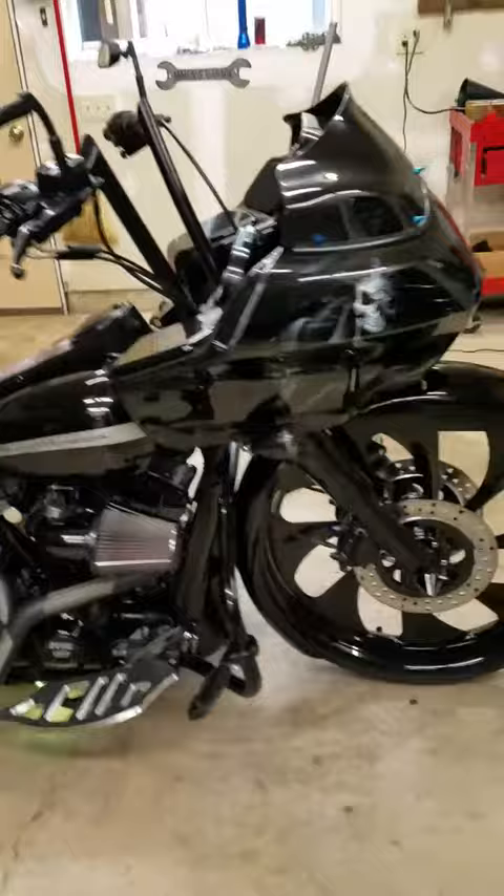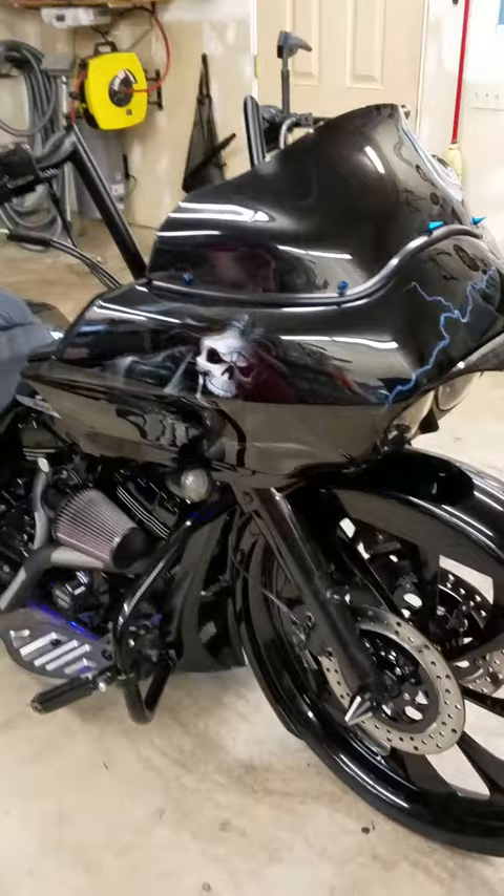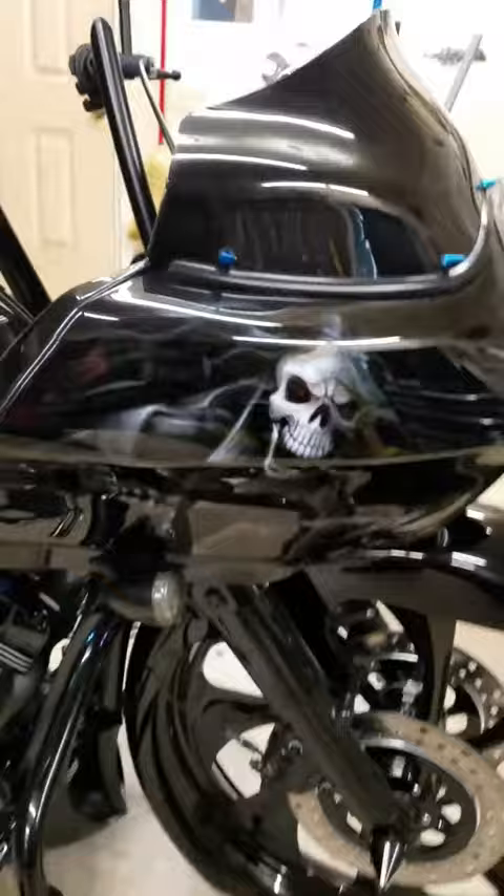The bike was painted vivid black and then we had artwork done by Cutting Edge Illusions — they did a fantastic job. Got a skull on this side, and if you pan down, he's holding Mustang and Sally. Got lightning bolts here and there throughout the bike.